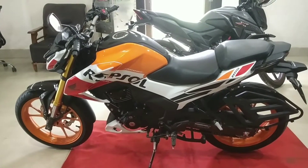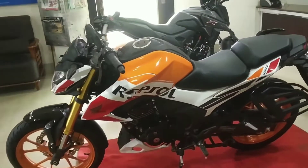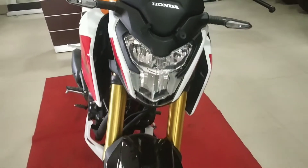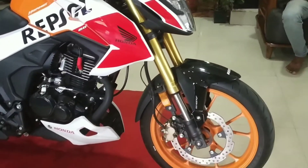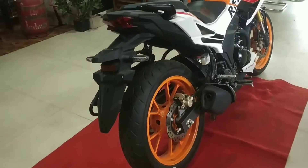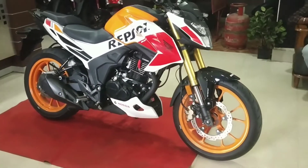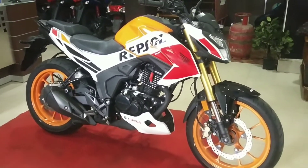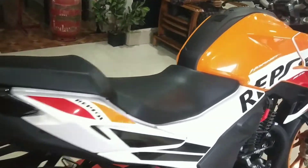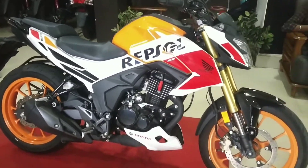So this is the Hornet BS6. This is the Repsol Edition, and here we have a split seat. I have a front LED indicator and a LED headlight. This is the Repsol Edition Hornet 2.0. The first variant is 160cc. The color scheme is the Repsol Edition.